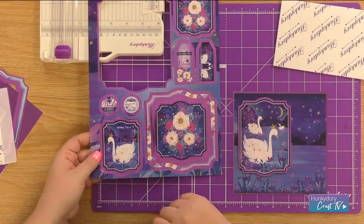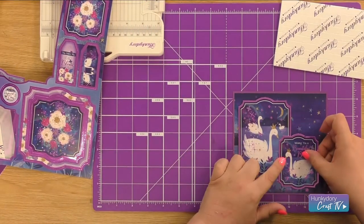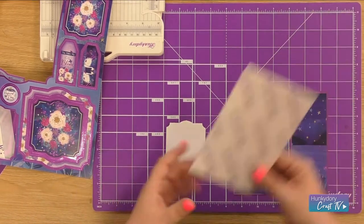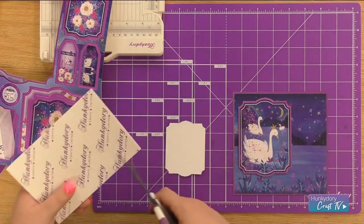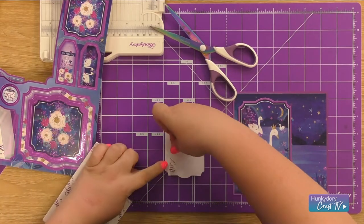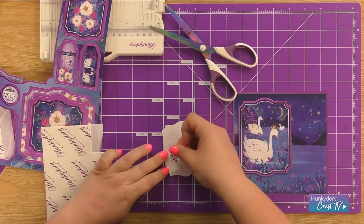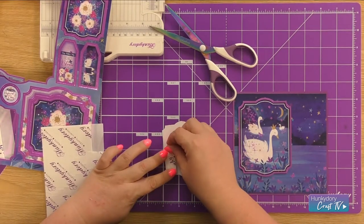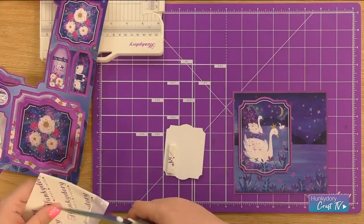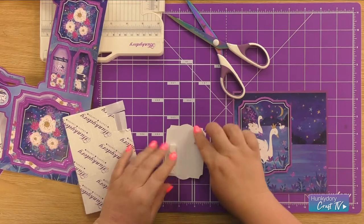Back to my sheet and I'm going to take the Second Swan with the Wishing You A Beautiful Birthday Sentiment, and I'm going to be placing this on here. So I need to layer up my foam pads - I need double foam pads on this side. I've just cut two the same length, so I place one down and then add the second directly on top. And then this corner is going to be going on to the original topper so I only need one foam pad, and we just put that in the top right corner.